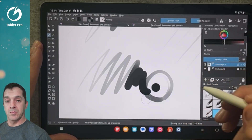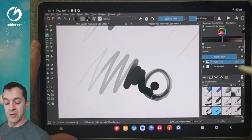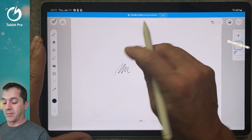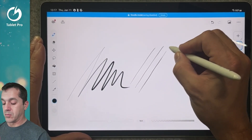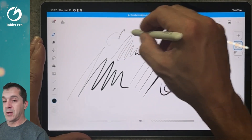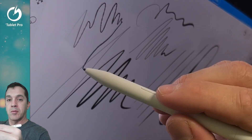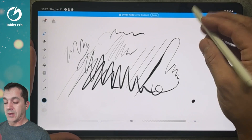Definitely we'll need drawing gloves, but the line and the pressure all seem to be working very nicely. Here's Clip Studio Paint — we're in doodle mode. Definitely need a glove, but look how nice these lines are. It's buttery and smooth. There's virtually no parallax. You can see the line just a little bit behind, but I don't think that's the stylus — I think that's the technology on the device.